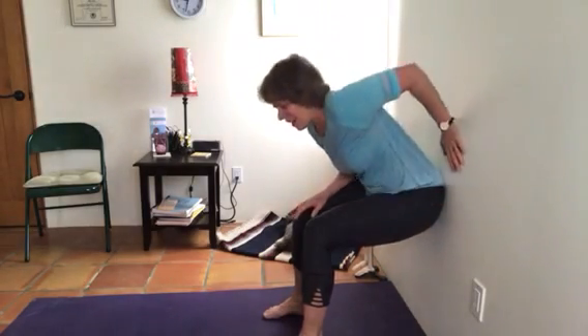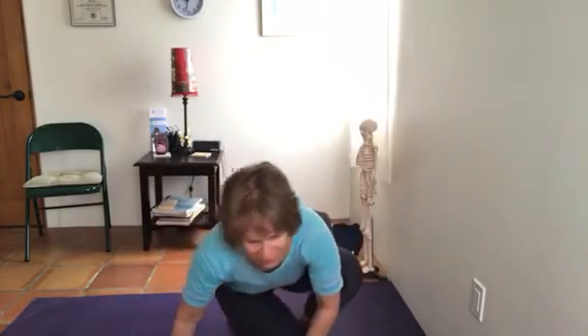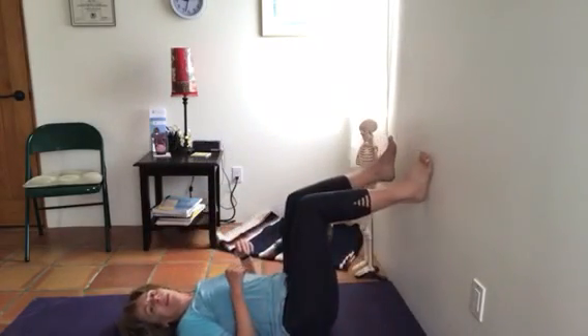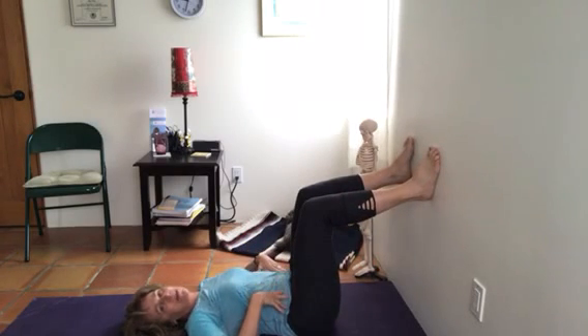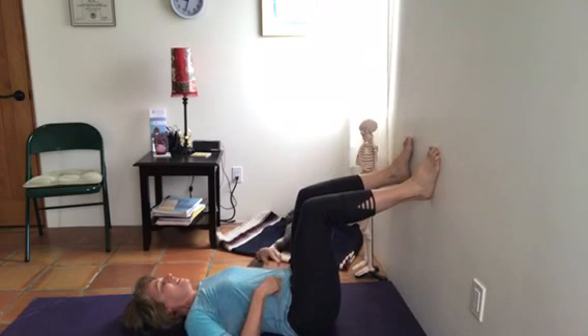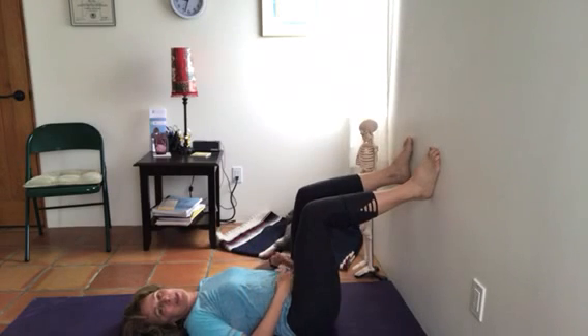Next, go to the floor and lie down with your feet on the wall. The action is going to come from the abdominal muscles in this posture — not from the hip flexor muscle, which can stay somewhat relaxed. The focus is essentially a stomach crunch: the rib cage goes towards the pubic bone and the pubic bone towards the rib cage.